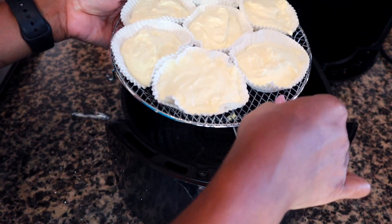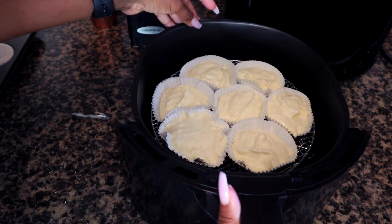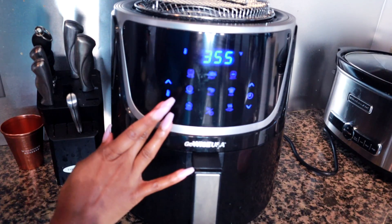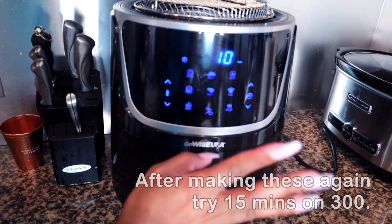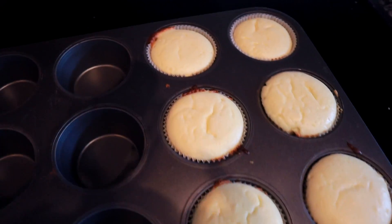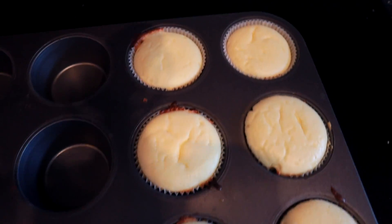The air fryer cheesecake cupcakes are ready to go in. Just place them in the air fryer, set it to 330 degrees for about 10 minutes. At 10 minutes, check on them to see how they're doing — they should probably be done by then.